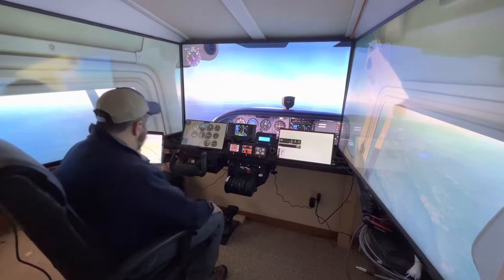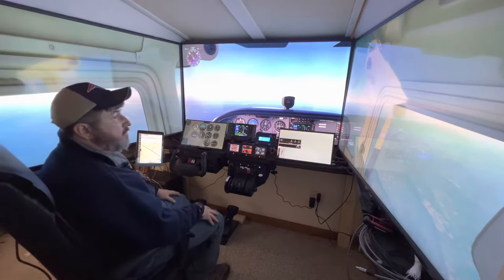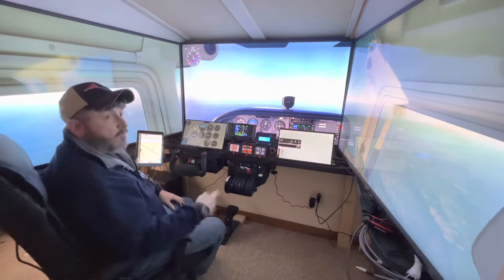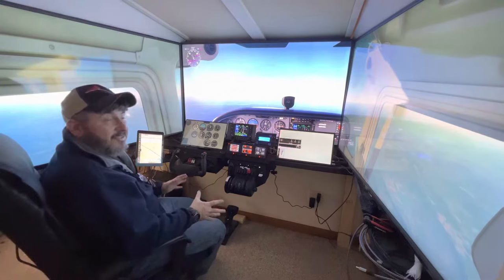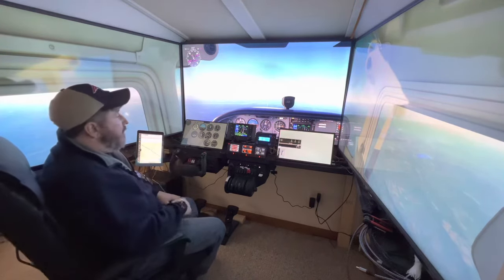Of course I have my rudder pedals down there — they're Sightech rudder pedals. That's just a quick overview of the cockpit. There's more to it, and the room around it needs to be cleaned up, because the whole room was kind of trashed when I built this just to get it up and running.